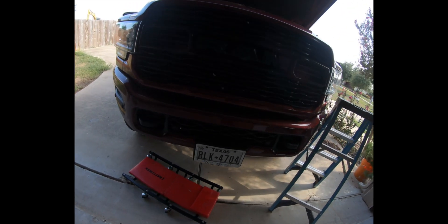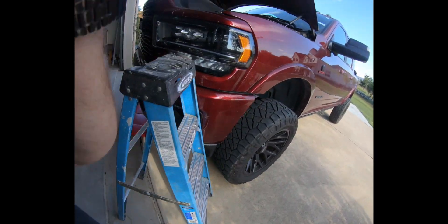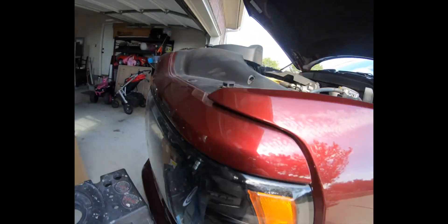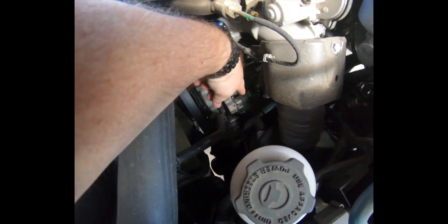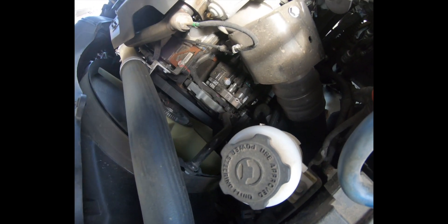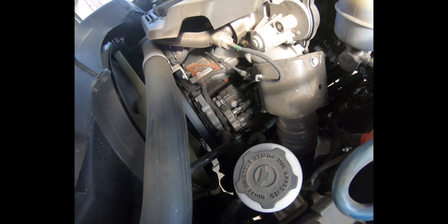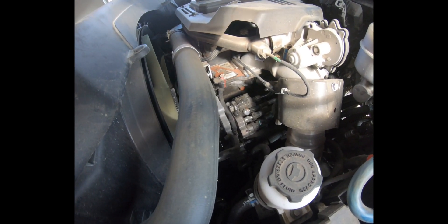The million dollar question — excuse the background noise, we've got some construction going on — the million dollar question: how do you get this ECU out? It's pretty much right back there, right behind that on the engine block. Going through the top or going through the bottom? That's what I'm going to have to figure out.